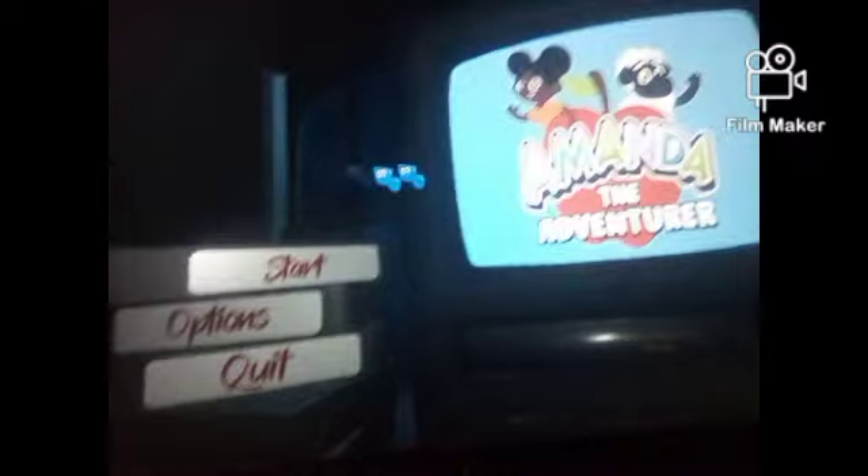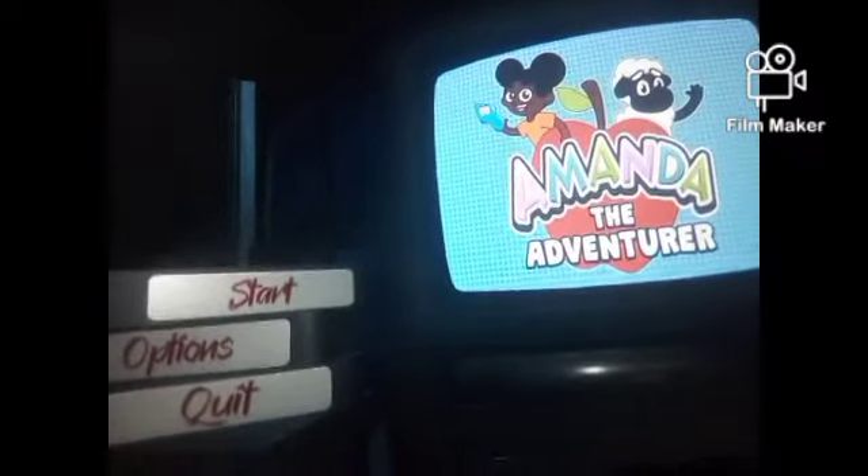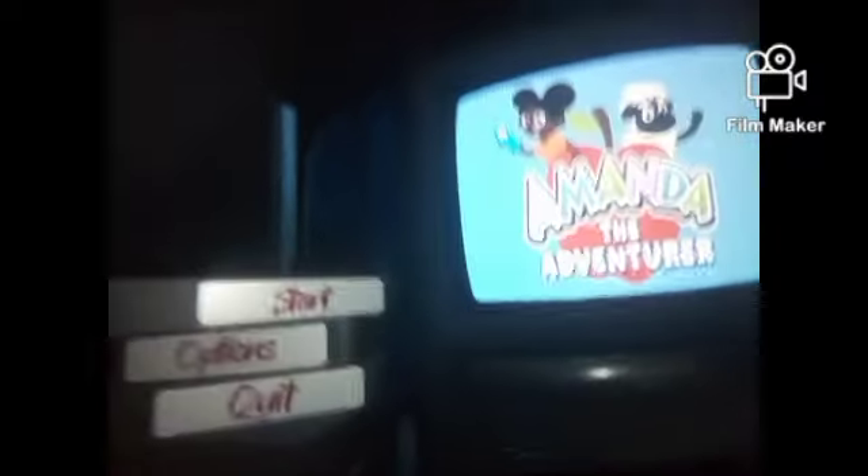Okay guys, that's it for Amanda the Adventure — another update, another demo. It's raining outside. So thank you guys, for the next show hit that subscribe below. Bye guys, bye!